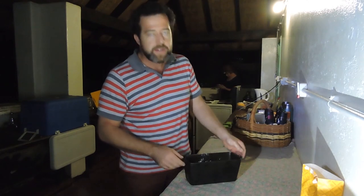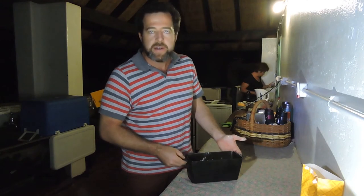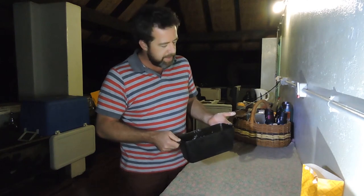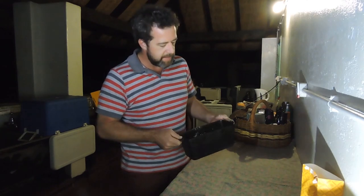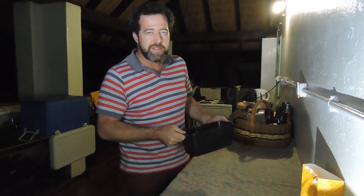If you're using a normal tin pan you can stick to 35 to 40 minutes. However, we're using a cast iron pan which takes longer to heat up and it takes longer for the baking process to start, so we're going to add about 10 to 15 minutes to the baking time. Let's pop it in and have a look again in about 45 minutes.